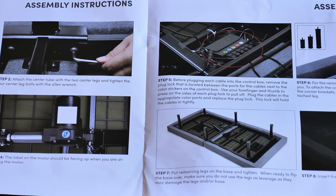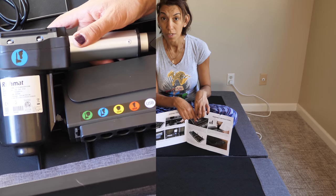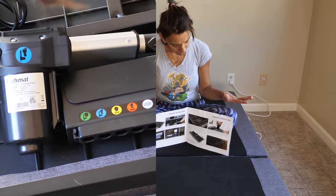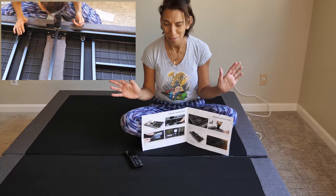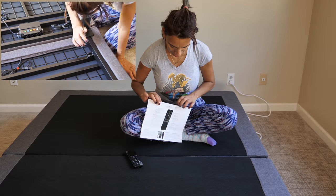Not only is it easy to follow, everything is labeled and color coordinated. So before you know it, it'll be over. Seriously — if you know what you're doing, especially following the steps.